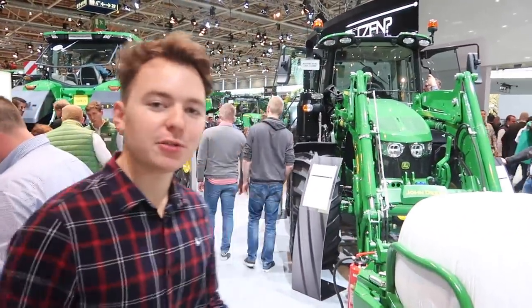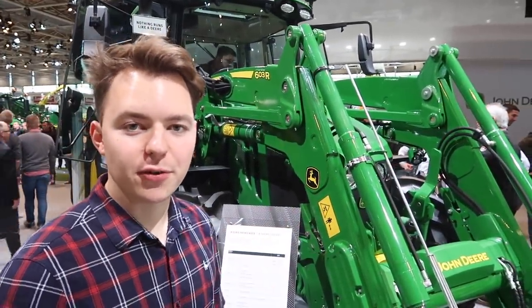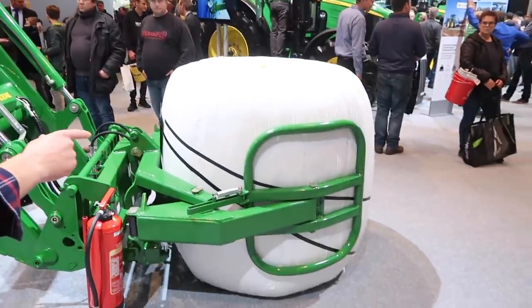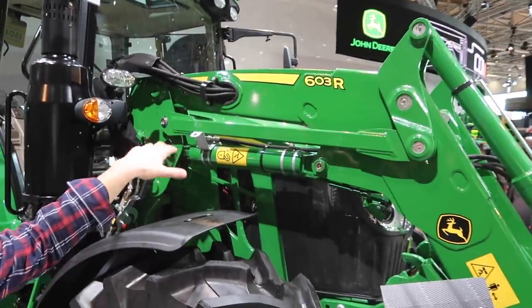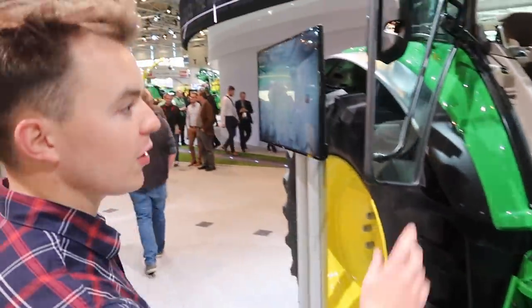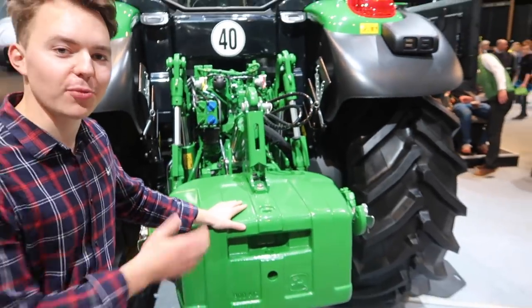Here is the all-new John Deere 6120M — the new Baby 6 series. This model is fitted with a 120hp engine which boosts up to 140hp. It's 4.5 litres, four cylinders, and it's got a front loader — the 603R — with a really good lift capacity. The bonnet slopes so you get great visibility when inside the cab. It's fitted with Trelleborg TM800 tyres, quite wide 540s, good quality and hard wearing. On the side you've got the DPS system and your AdBlue, and at the back there's a rear weight to compensate for the extra weight carried on the front loader.